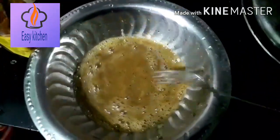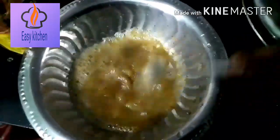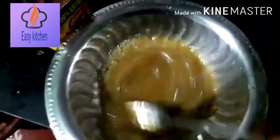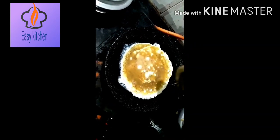This is a very easy recipe. Now I will add 3 tablespoons of coconut oil. I will add the egg to the pan.